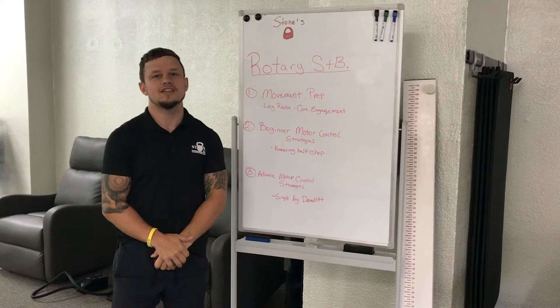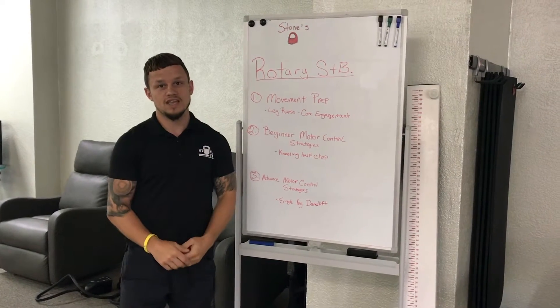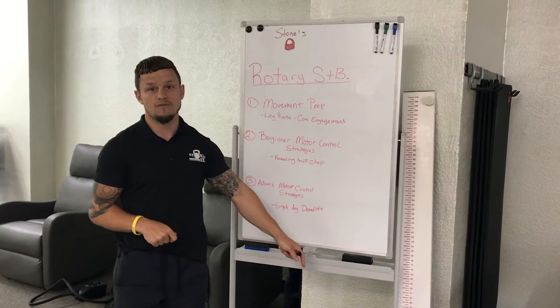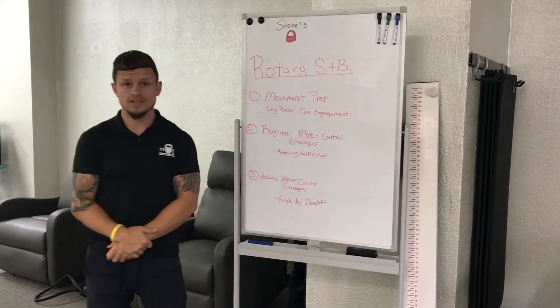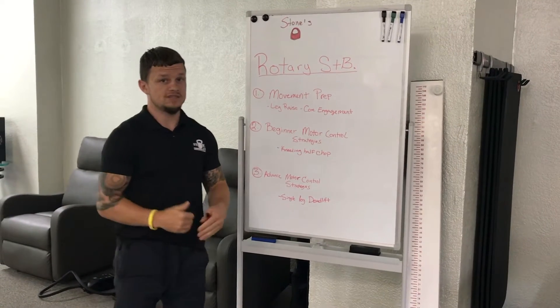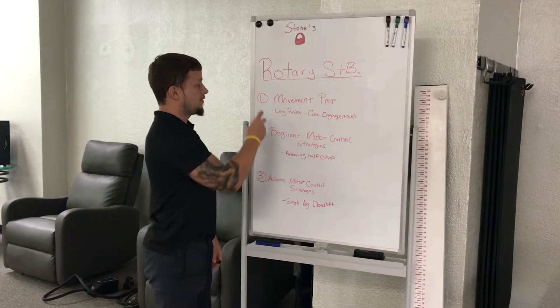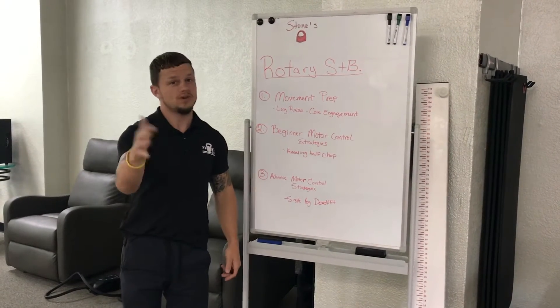Hey everyone, Kenny G here at Stones Fitness Center coming to you with another Whiteboard Wednesday. We are going to go over some more FMS movements. Right now I'm introducing rotary stability — that is going to be a lot of core engagement. It's the bird dog, which I'll show you in another video. I have three categories here for us to go over.